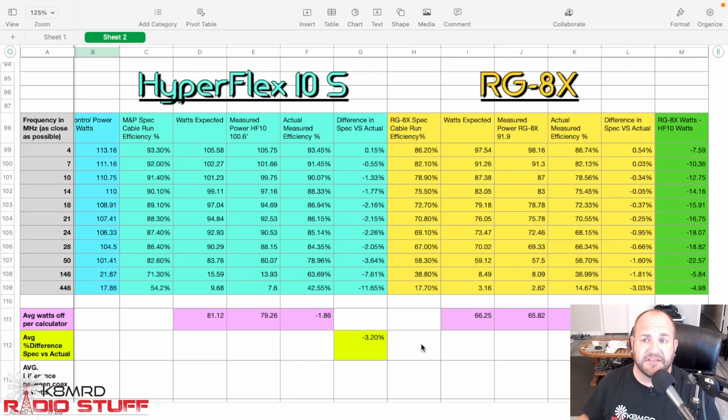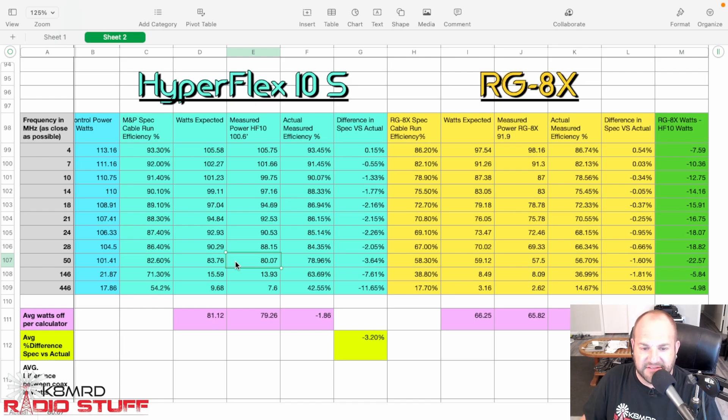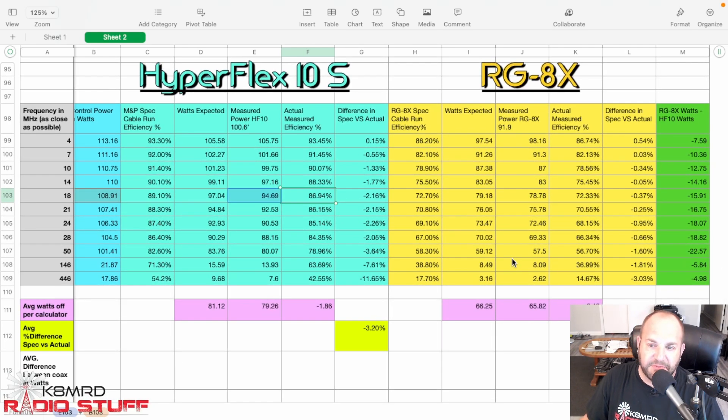Lastly, just for comparison, I compared HyperFlex 10 Sahara to RG8X — and here's where you can really see why you don't want to use RG8X for VHF and UHF. You've got 63.6% efficiency on two meters versus 36.9%, and 42% efficiency versus 14% efficiency on 70 centimeters. You're certainly losing a lot — 22 watts different between RG8X and HyperFlex 10 Sahara on six meters. I would rather have my antenna system be as efficient as possible, so in this case I'd pick the HyperFlex 10 Sahara. RG8X has its place — it's cheap, thin, easy to work with, and decent on the HF bands. I used it for years and worked all over the world, but there certainly are better options.